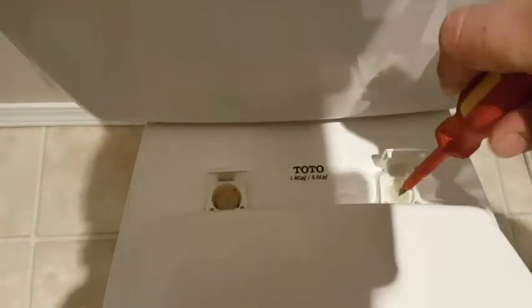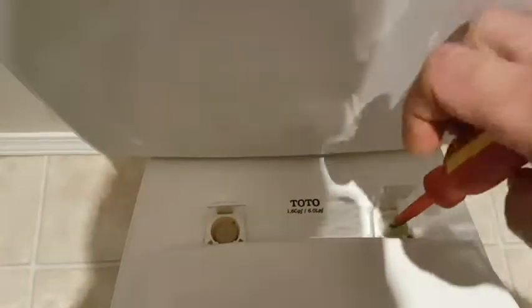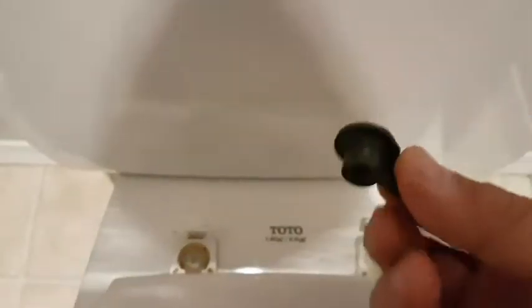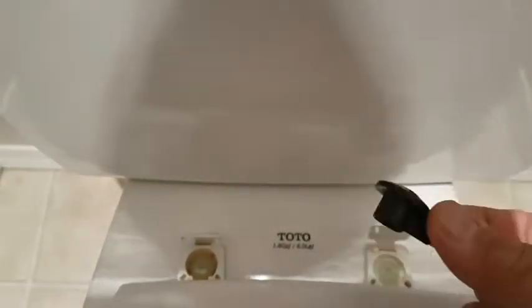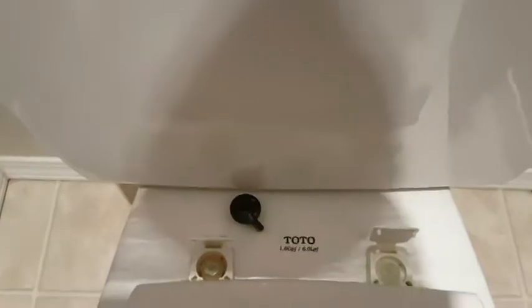Take your flat blade screwdriver and get in there. This one takes the Phillips, but flat blade also works. On the back side, once it gets loose and turns, you'll have to grab the nut. It's hard to see, but under here there is a nut. Hopefully you cleaned it, or it's going to be gross. So this is what my nut looks like — there's different variations. We got that one loose; we'll have to get that one out and the toilet seat will come off.